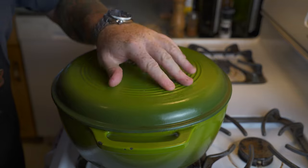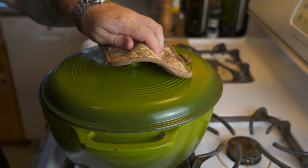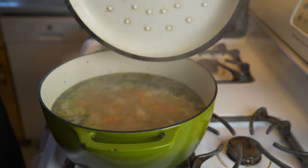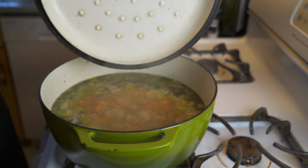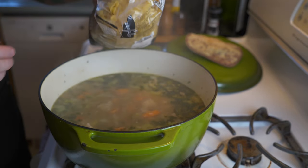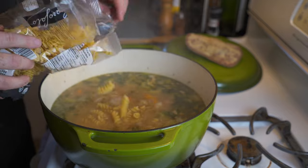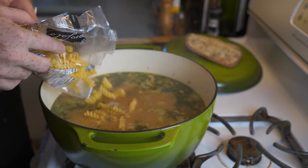Stir the spices into the soup, throw the lid on, and let this cook for the next half hour to let the stock warm up and the chicken warm through. After about 30 minutes, it's bubbling nicely — now it's time to add the noodles. You can use whatever noodles you want: macaroni, spaghetti, whatever you like.